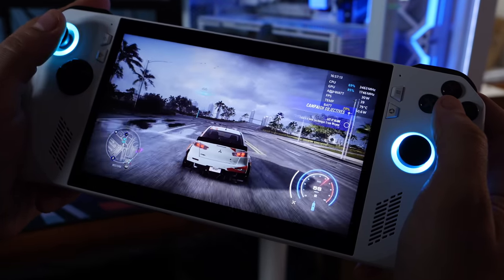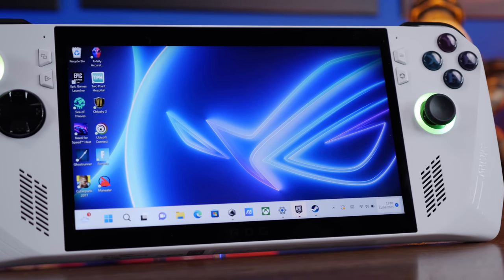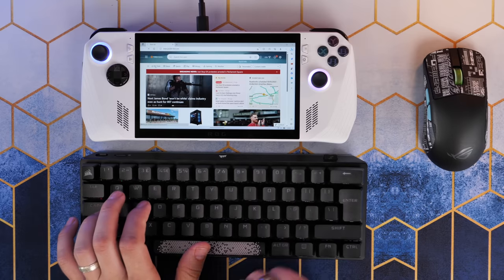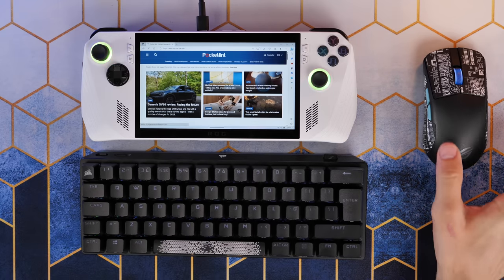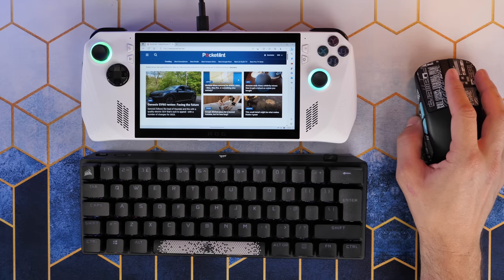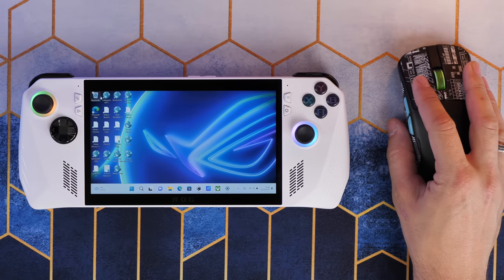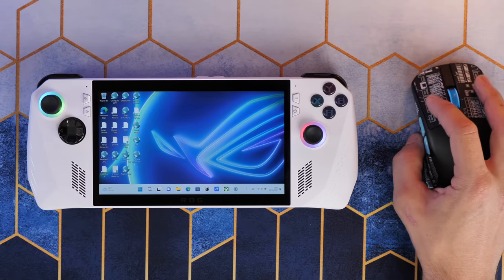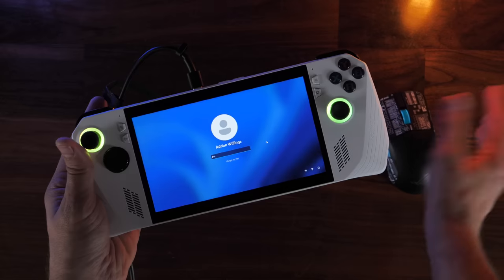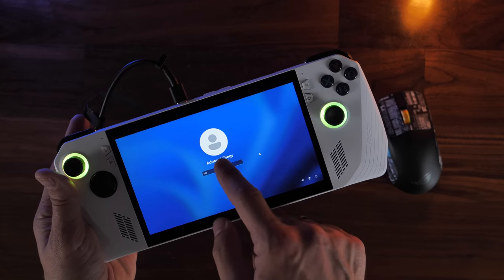To many PC gamers, the ASUS ROG Ally will be appealing because it's essentially a compact gaming laptop. Where the Steam Deck is locked down to SteamOS, the ROG Ally runs Windows 11, giving you a lot more access to install games from more places, as well as the freedom that Windows offers. Sadly, our initial experience hasn't been great. Windows is fine on a laptop or desktop, but it's not perfectly suited to a small touchscreen device, and we found simple things like setting up and logging into various game platforms to be a bit of a faff.